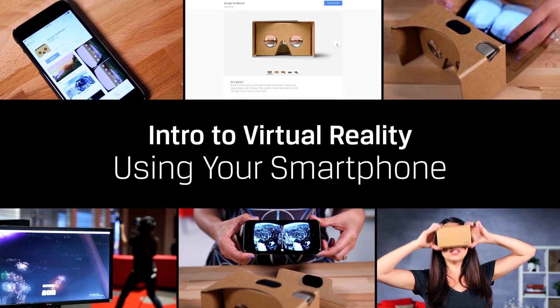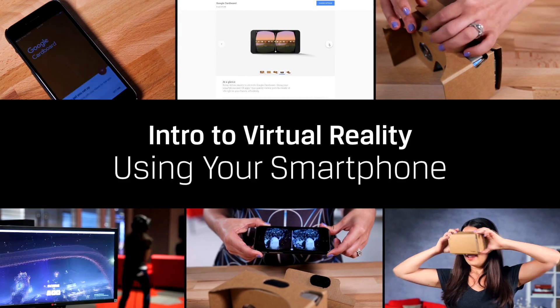Thanks to Google, you can experience entry-level VR using the Cardboard program and see if it's worth the investment for the better experience of products like the Oculus.